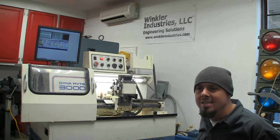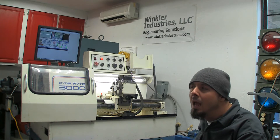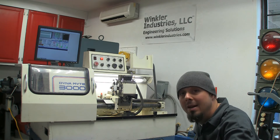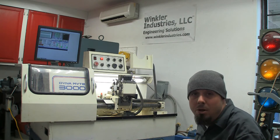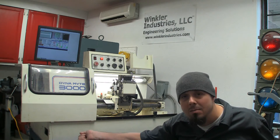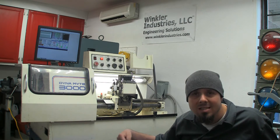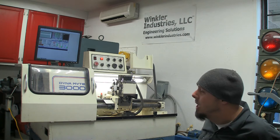One of the other problems with this lathe is it's got an electric oiling system for the ways. It's on whenever the machine is on, so right now while I'm working on it oil just keeps dripping down off the ways and out of the ball screws because it's slowly pushing it out all the time. I'll put that on a push button next to the emergency stop so I decide when it's getting oil and when it's not — so when I'm setting stuff up I'm not just wasting oil.